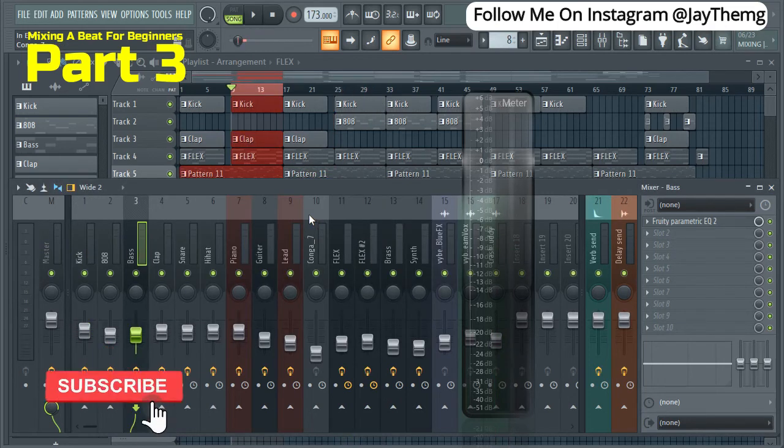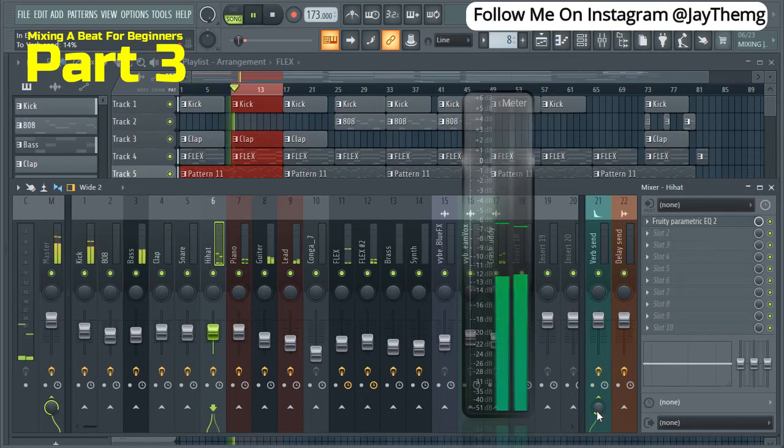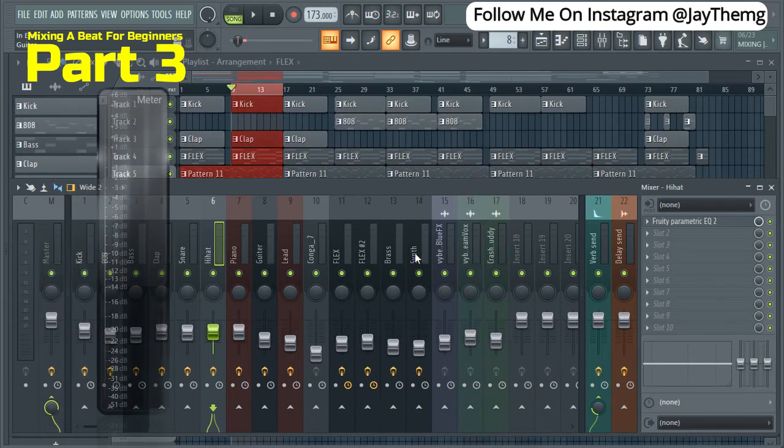For reverbs and delays — clicking on the hi-hat, I'm going to give it a little bit of reverb. By clicking on the hi-hat, I'm also going to click below on the verb send, and I'll be controlling how much reverb I give it with this knob. So let me just play this. Another thing I feel like I should give some reverb is the crash, so I'll come here and just do that.